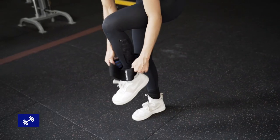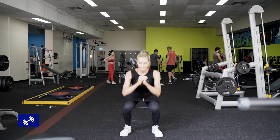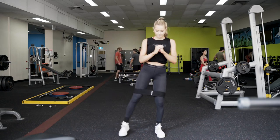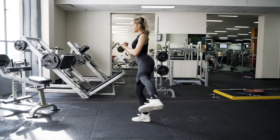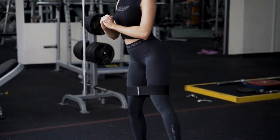Our final movement is going to be a banded bodyweight squat with a knee abduction at the top. So squatting down like a regular squat, you're going to be keeping your knees tracking outwards against the band. And when you come up, using a straight leg, kick your leg out to the side and really feel a squeeze in the side of your glutes. This will help attack hip dips.